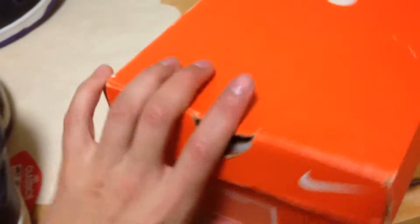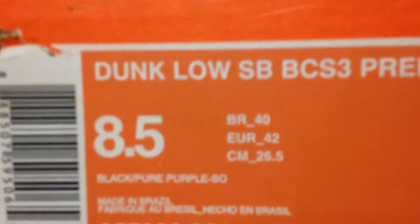But overall, a nice shoe. Pretty rare. I live in America and I have them. Again, made in Brazil. So there you have it. Again, Fabio Cristiano SBs. Only made in Brazil.